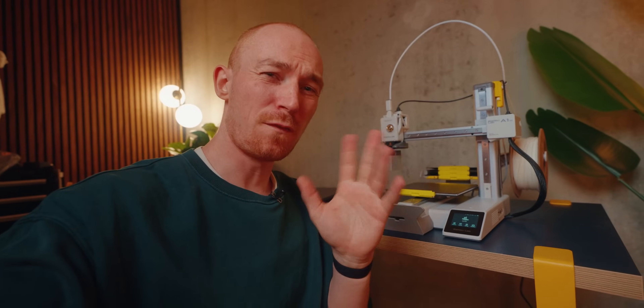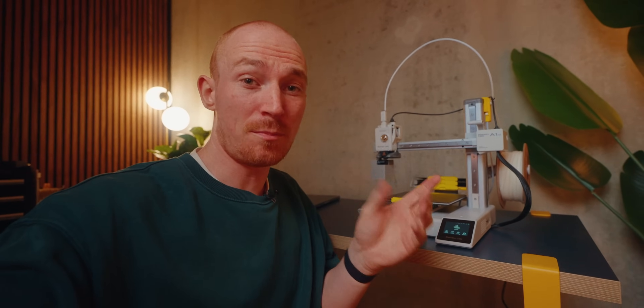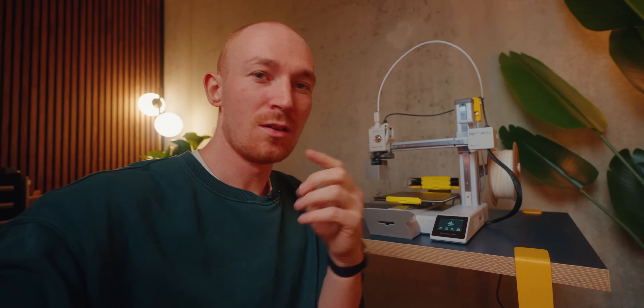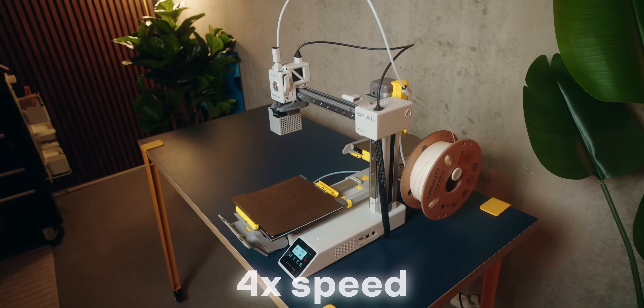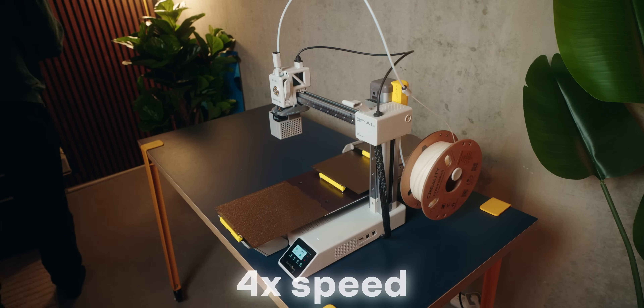After around 30 to 45 minutes of building, this thing is now fully set up. I'm gonna do the self-test and then we'll see if everything works. Let's hope this works.